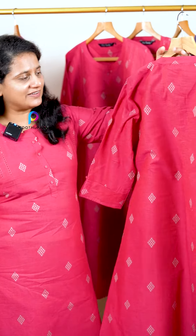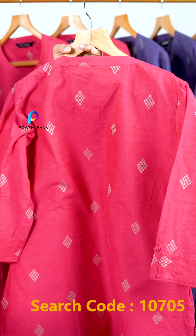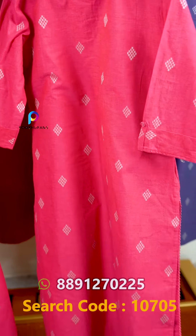The back part is very simple and plain, meaning it is not a 3-panel or 2-panel design. The size is available from medium up to 3X.